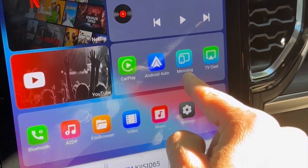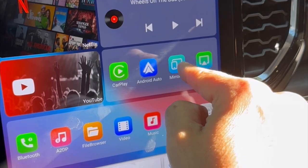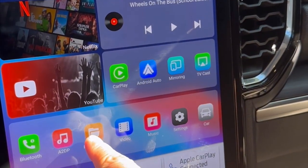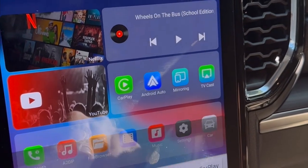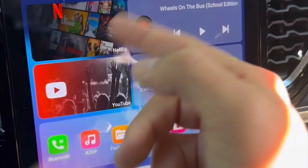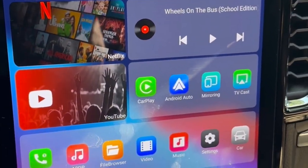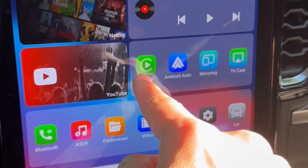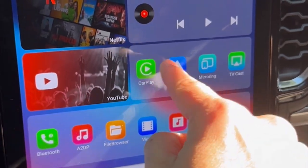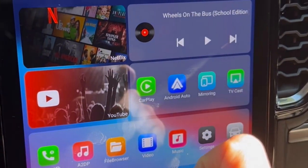Also, if you want to mirror your mobile phone, you can mirror your mobile phone and apps using the mirror applications. And for file browsing, if you have a USB stick you can watch videos or music from it and put it in your device and it will play. Also, for those cars that don't have wireless CarPlay and wireless Android Auto, you can get wireless CarPlay and wireless Android Auto with the CPAA device as well.